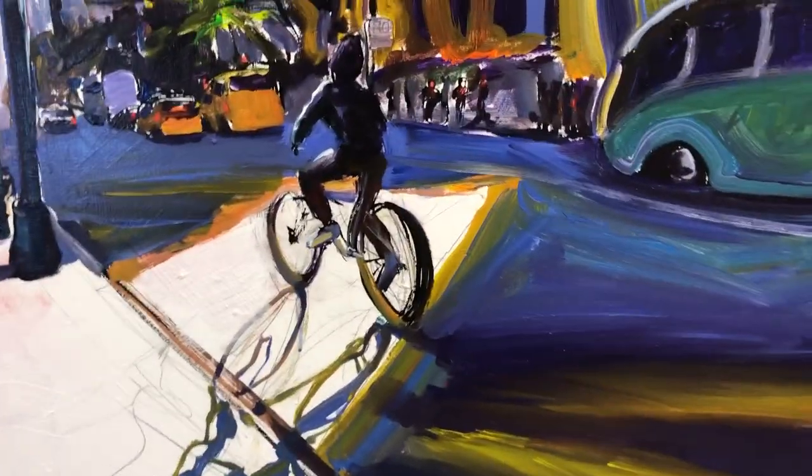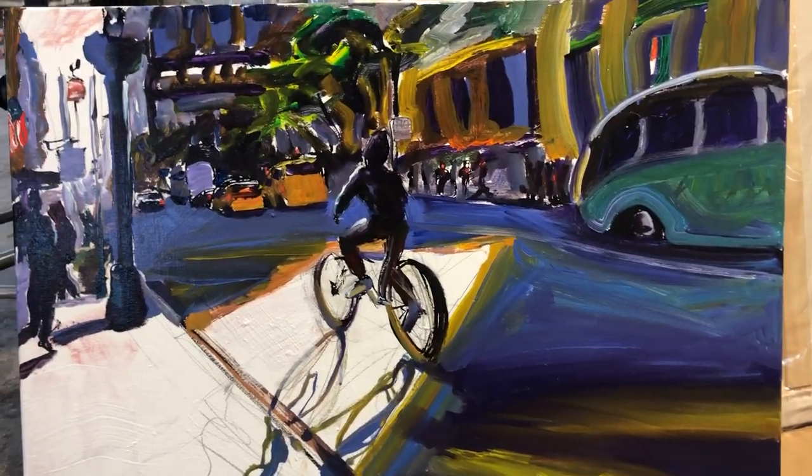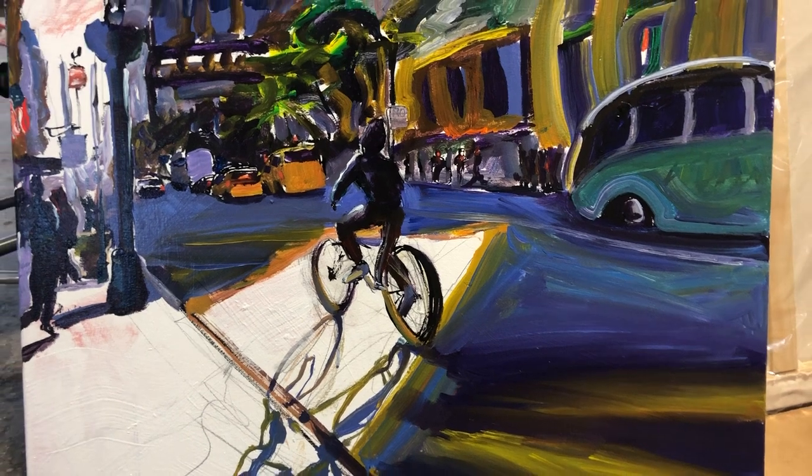Here's a question artists get asked a lot: how long did it take to paint that? And the quick answer of course is about 50 years, but that always gets you a dirty look.